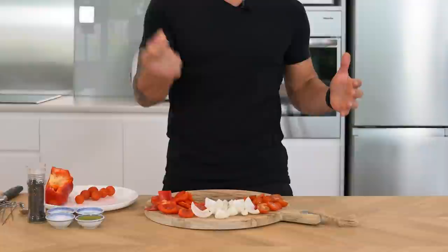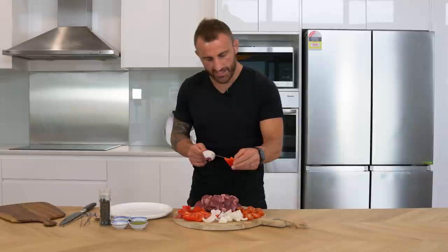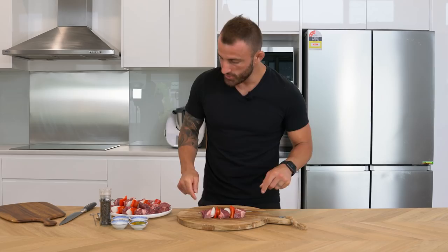Here it is. Again, that's about the size you want for the lamb pieces. We're gonna put them on sidewards like that, then the onion — it doesn't have to be an exact order, but I'm gonna keep it the same every time: onion, capsicum, then tomato. Let's get the mama's marinade on this now.